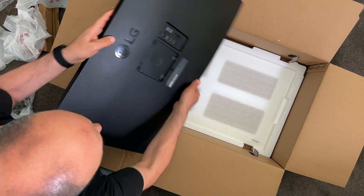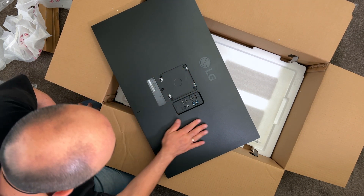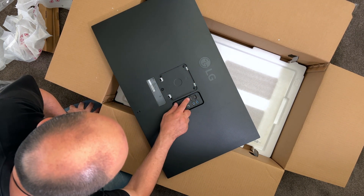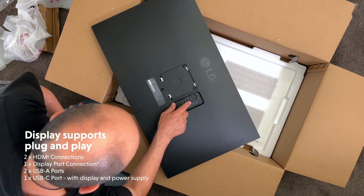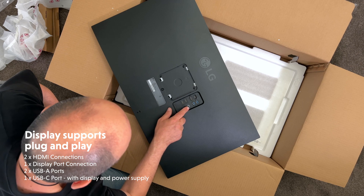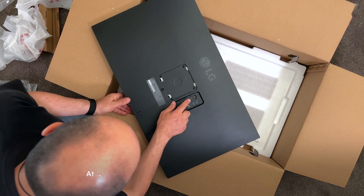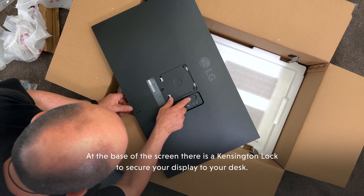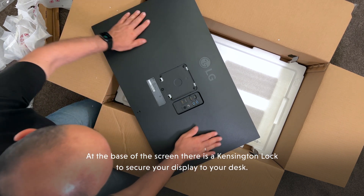On the back we've got the VESA mount, USB-C, HDMI, two HDMI ports, the power. There's also a different sort of input cable — I'm not too sure what that is, I'll have to have a look. Alright, I think we're ready to get this up on the desk.